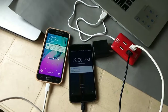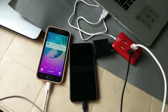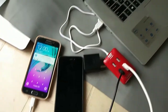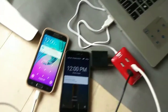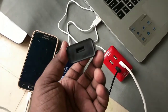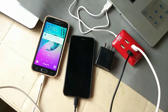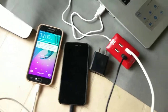You can even connect this to your laptop and charge multiple mobiles like this. This is very useful when you travel — you can buy this USB hub and take it with your USB charger. If you stay somewhere and the hotel has only one plug, you can charge multiple phones using this USB charger and USB hub.